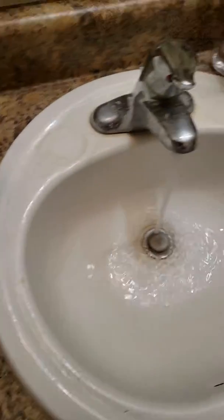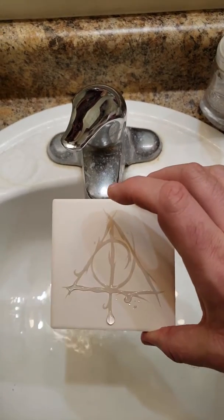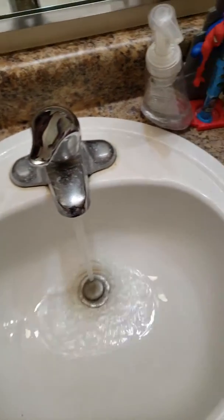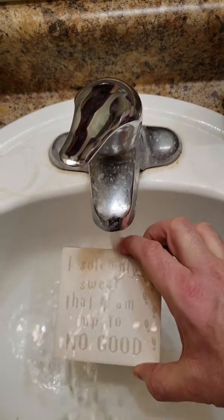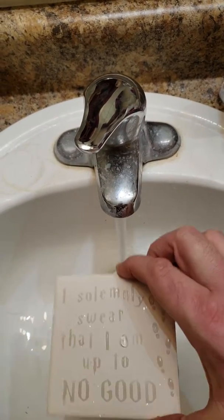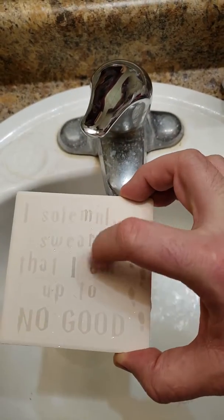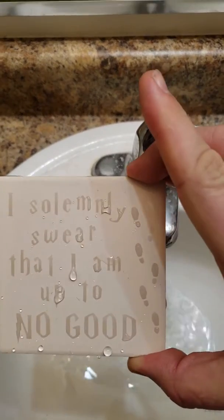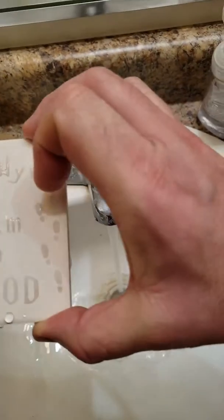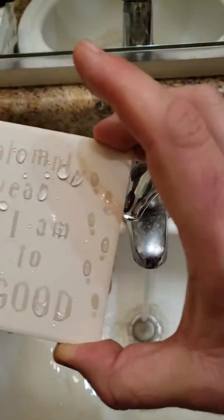If that happens, just rub your thumb over the areas that aren't absorbing the water like they should. On this one the 'am' is a little off — just creep it a little bit with my finger, and boom: 'I solemnly swear that I'm up to no good.' And that little boot over here, this footprint — now he's good to go.